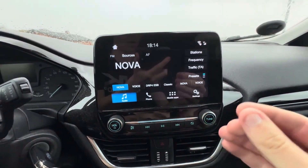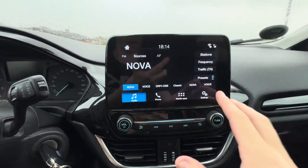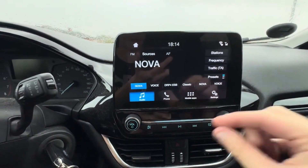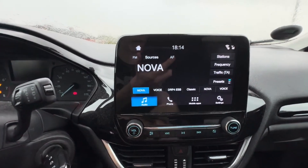In this video, I'll be showing you step by step how to increase your bass level in a Ford Fiesta from 2017 and up, which means after the facelift. So the first thing you need to do is turn on your engine, like so.